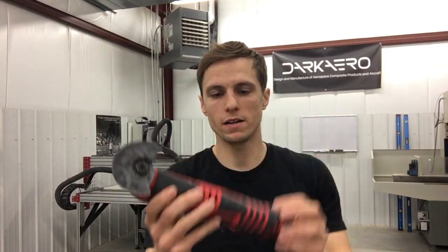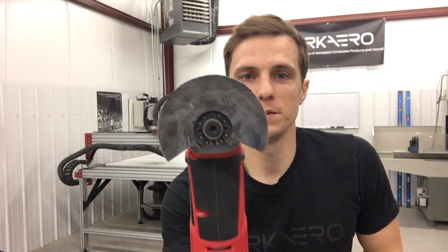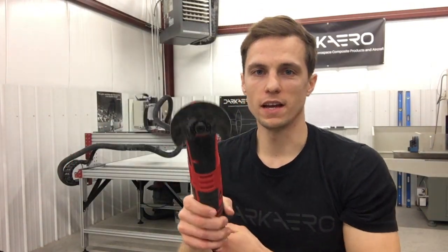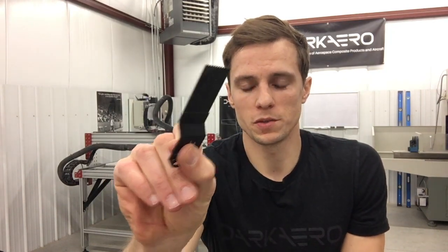This tool works through oscillations — it takes the head and moves it back and forth. This particular model, depending on your speed setting, can oscillate anywhere between 5,000 to 20,000 oscillations per minute. For cutting out our carbon fiber parts we like to use this blade right here. It's got these little teeth. This is what's called a round blade. The round blade is nice for long continuous linear cutting, which is pretty much all the cuts we do when cutting out our carbon fiber parts. There are other blades like this one, which is a plunge cutter, good for plunging into the material.